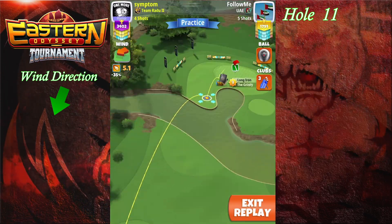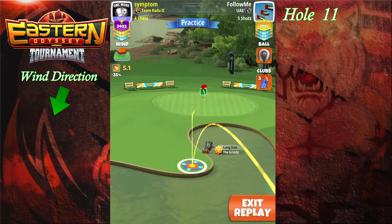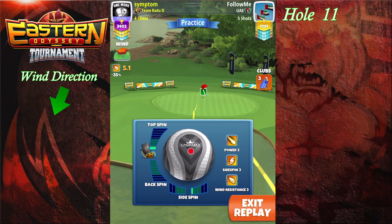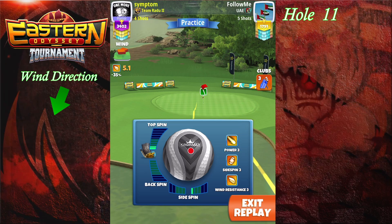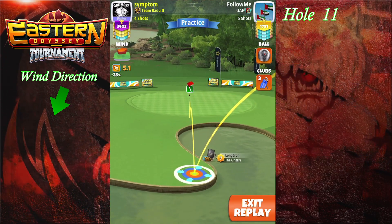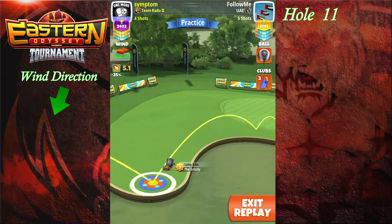Welcome to hole 11. We're gonna go with a grizzly and a kingmaker. I'm gonna set the spins first — we're gonna be 1.5 topspin and 0.5 rightspin. I'm gonna place the white ring just by the end of the wood over there with a ball guide through the hole.